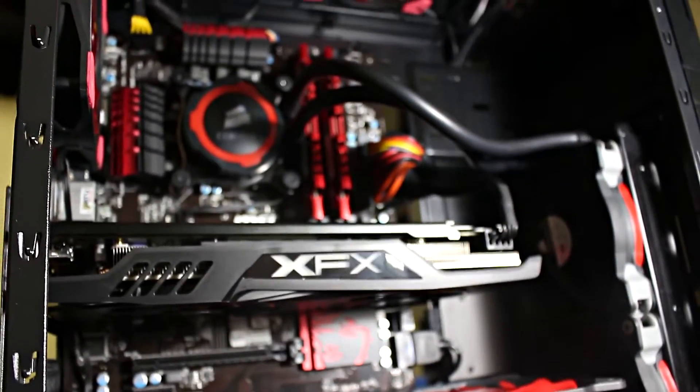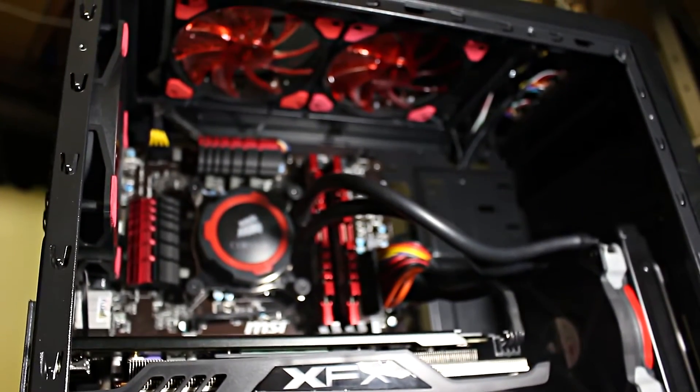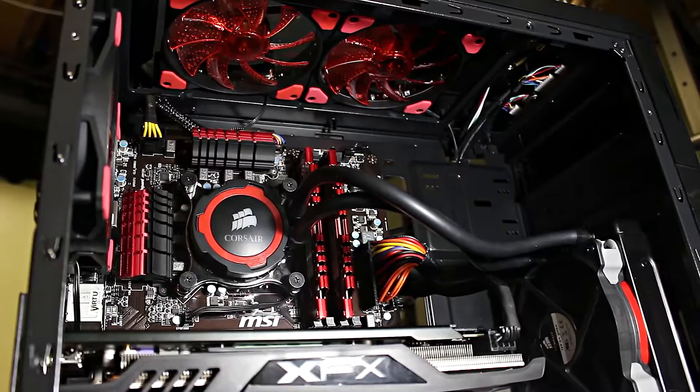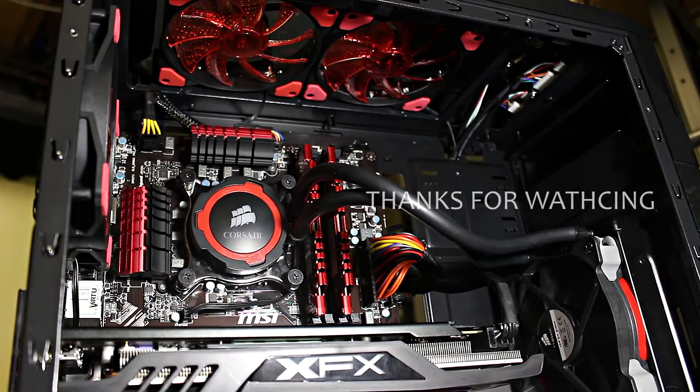For me personally, I'm happy with my upgrade and I'll never look back. Thanks for watching — leave a comment if you have any questions, and subscribe if you want to see more of my videos. Peace.